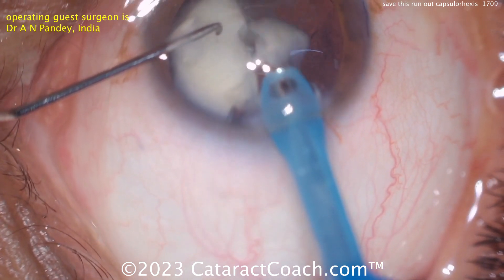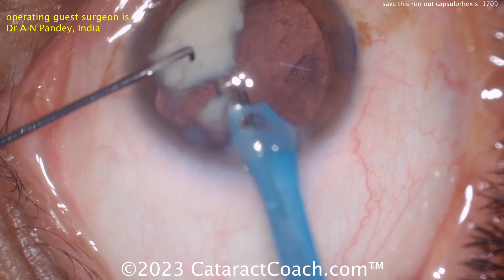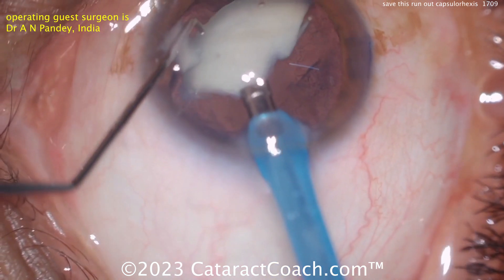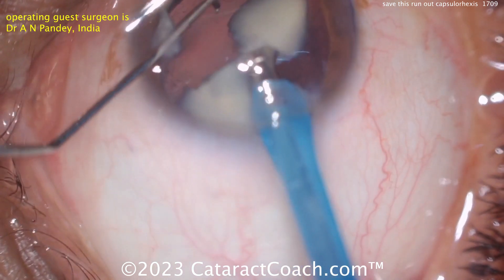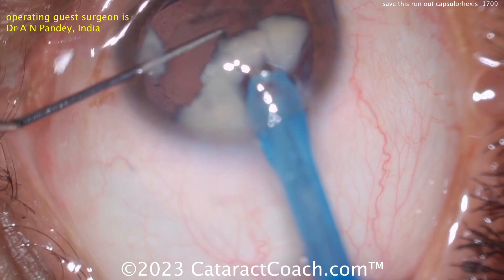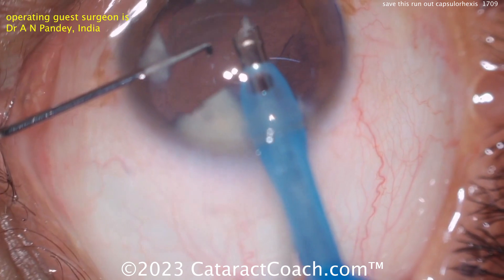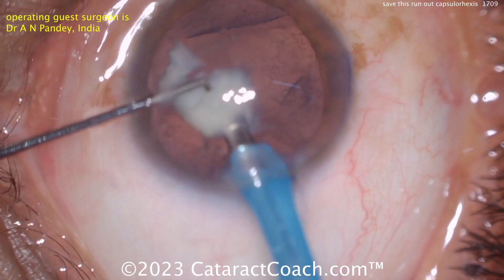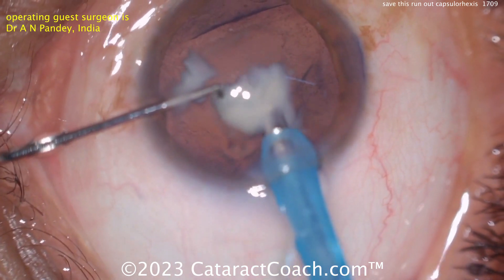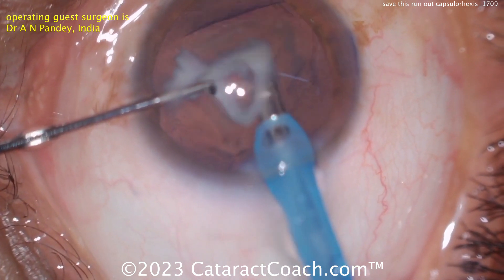Taking these last couple of pieces down. I'd look at that one area just to make sure. Once this last piece comes out of the eye, don't let the anterior chamber collapse — use your second hand to inject viscoelastic as you pull the probe out; keep the probe in position while you inject OVD. The capsule — miraculously — is still intact.